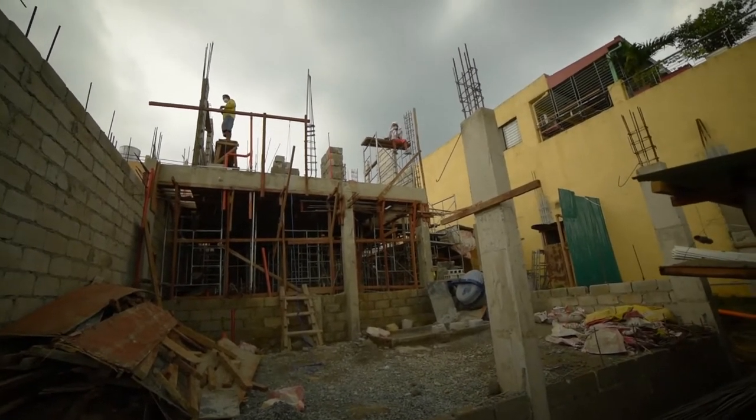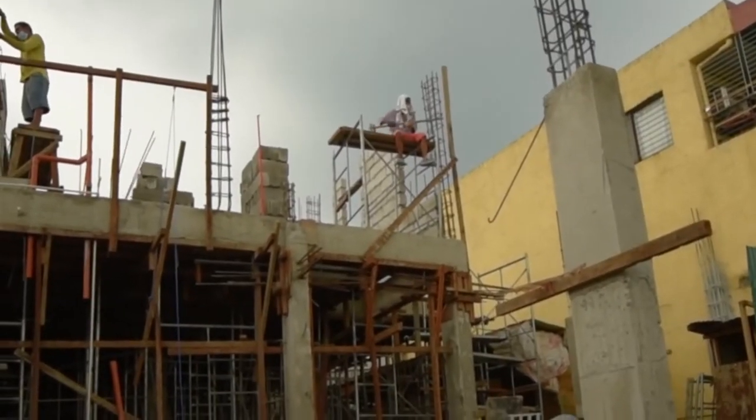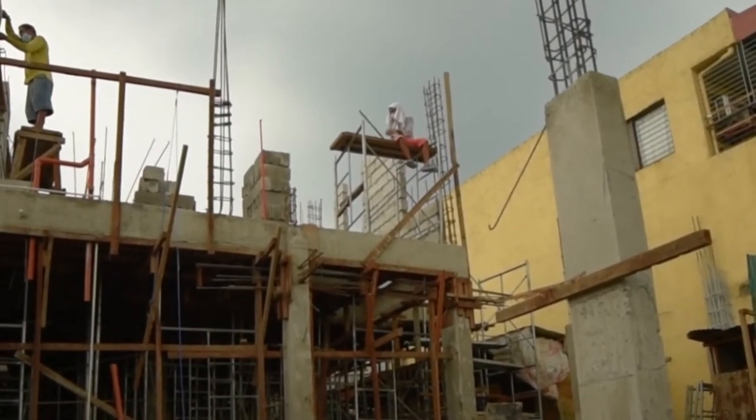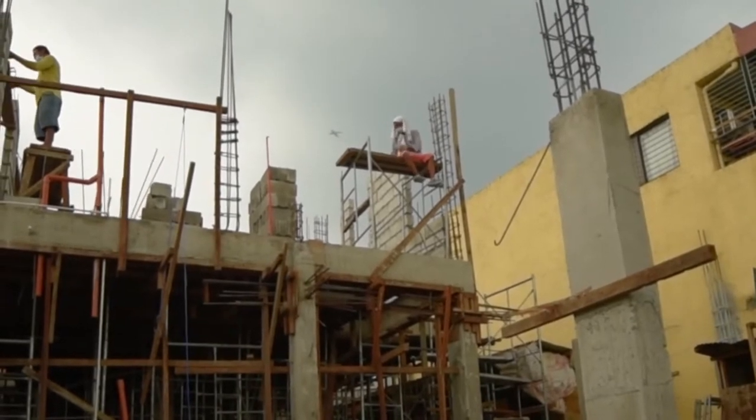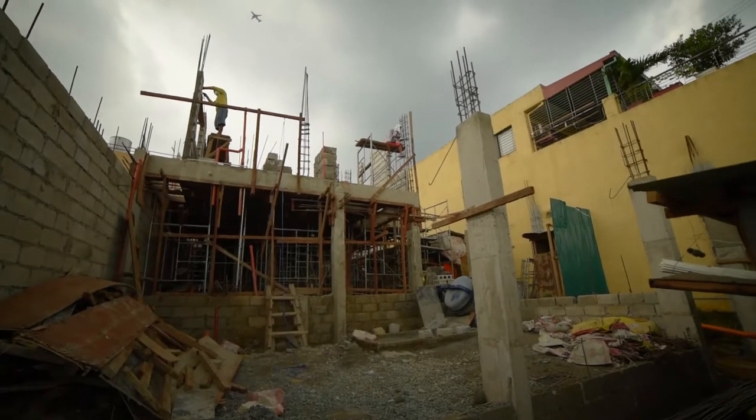Right now, meron yung nagbabakal dito sa harap. Actually, meron tayong pinuhang additional people — mga steelmen — to do yung beam and column natin doon sa likod. Iche-check natin yun ngayon.